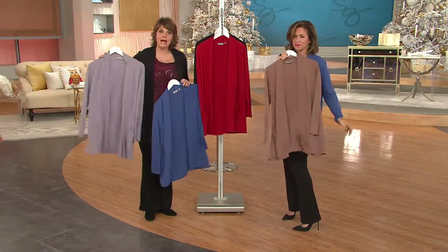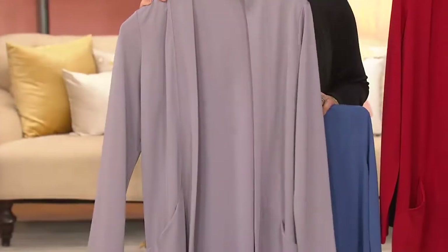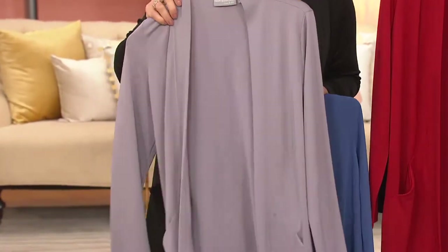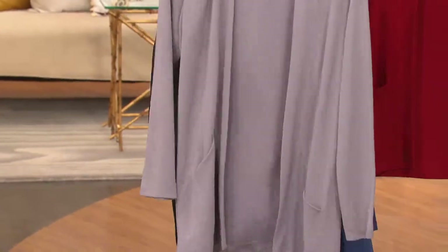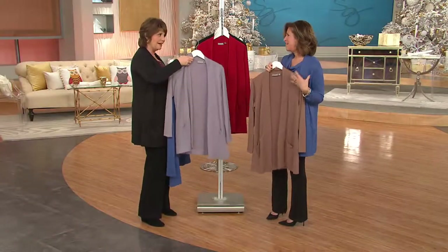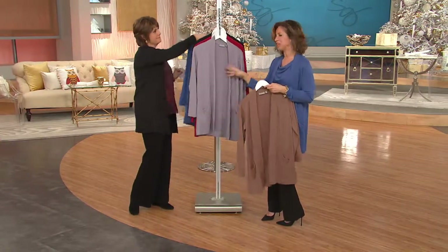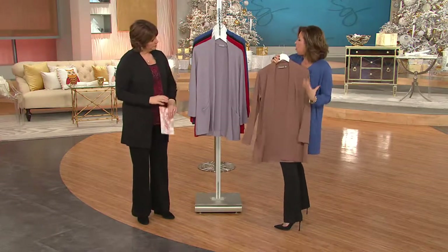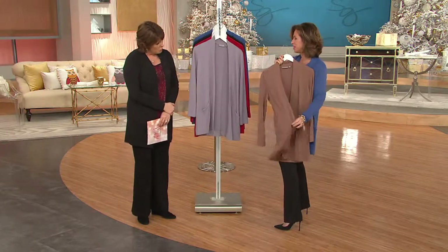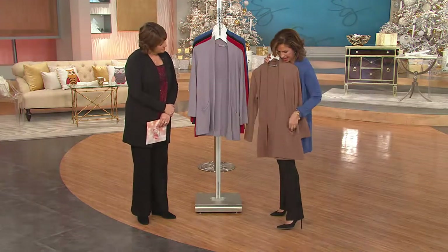Instead of always wearing black on black on black, do the platinum gray over a black shell with a black skirt and shiny silver jewelry and just change it up. I'd love to see that with navy and dark jeans — really fabulous. Even put it with purple and hot pink. The grays can work with so many other colors. And whites in the springtime. I adore this kind of carmelly, neutral, toasty, town-and-country elegant color as well. Even against black, I adore it.